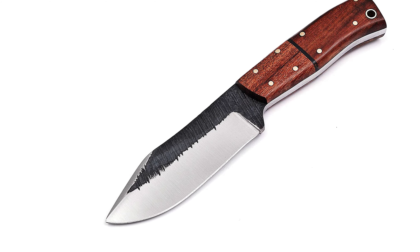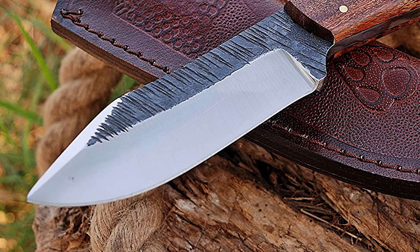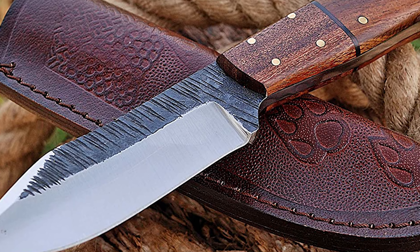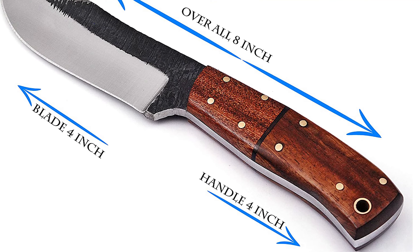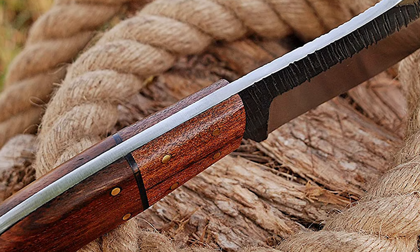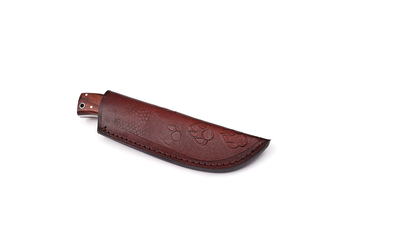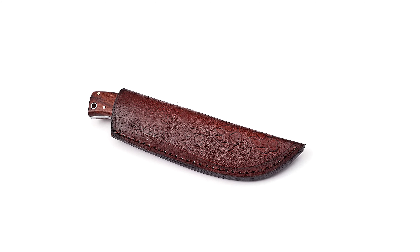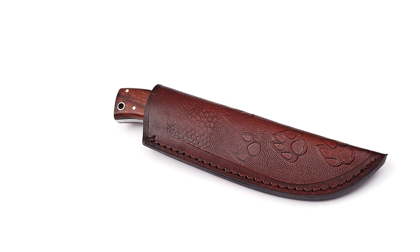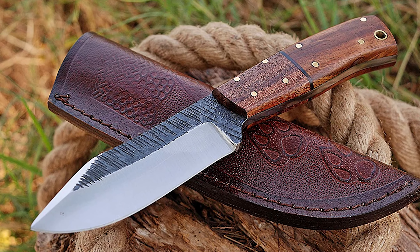The blade has a hardness of 56 to 58 HRC, which holds the sharp edge for a long time. It is forged in a specific way to achieve high hardness with beautiful and unique blade patterns. The blade is lightweight and complements the handle in maintaining balance. The handle is created of rosewood with a four-inch handle length and eight-inch overall length, helping to reduce fatigue. This knife comes with a top-quality extra thick genuine leather sheath made of bull skin.